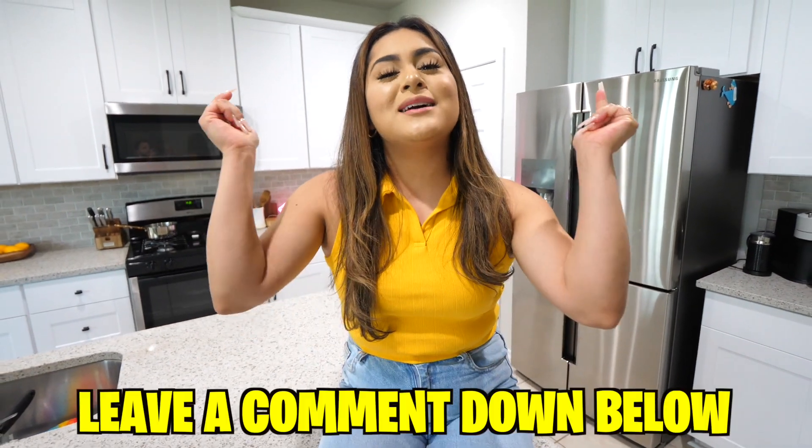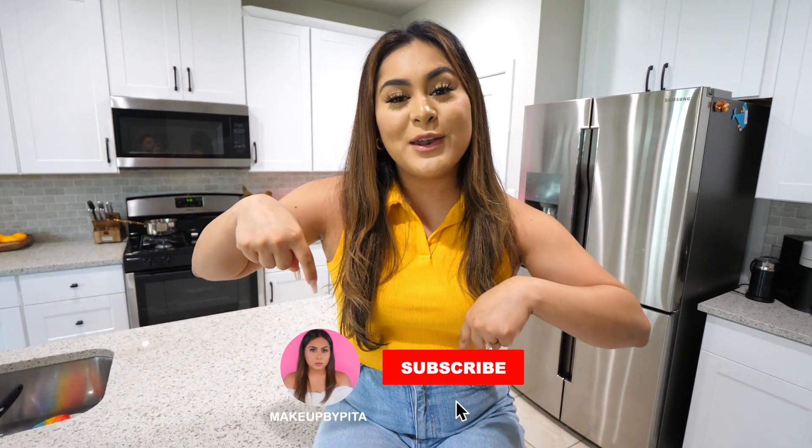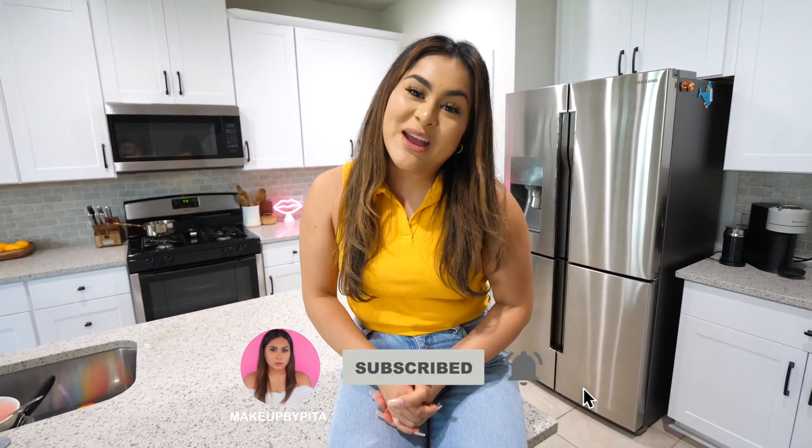All right, guys, I hope you enjoyed today's video! Let me know in the comments down below what was your favorite Pop-It recipe from today's video. Don't forget to like, subscribe, and hit that little bell so you get notified every time I post a new video. I love you guys so, so much — thank you for all the love and support, and I will see you guys on the next one. Bye, guys!